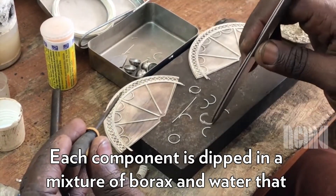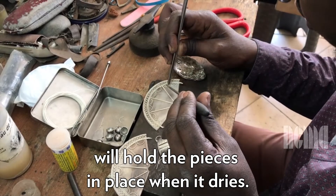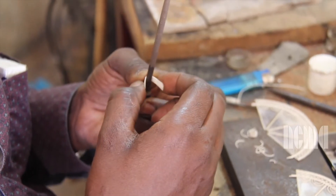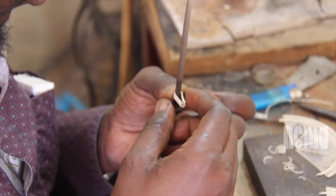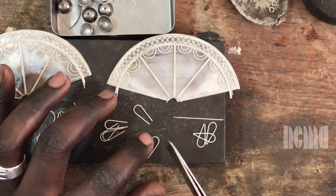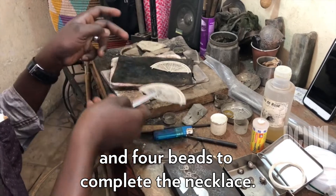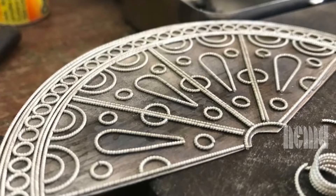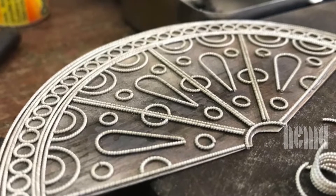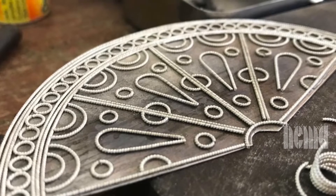He begins to place small circles and semi-circles in part of the design, continuing to expand on his pattern using two tweezers to place the small thin wire shapes. He uses a small skinny rod to bend the wire into a teardrop shape, which will be placed on the flat half circle as part of the pattern. He continues to place the small teardrop and circle-shaped wire on the half circle. A close-up shows small circular shaped wire in between long thin strands of wire at the top, then four triangle shapes, each with the same pattern of a teardrop in the middle with circles and half circles around it.